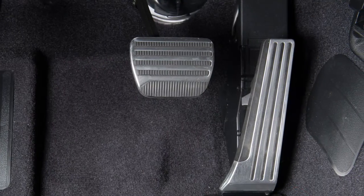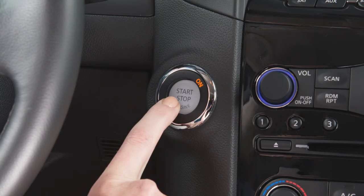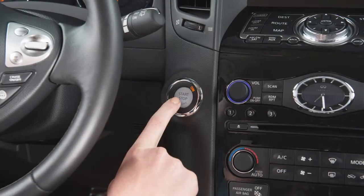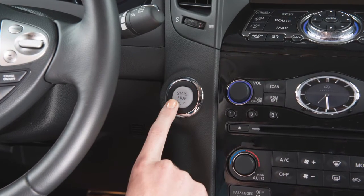To start the engine, press the brake pedal and then push the ignition switch. To stop the engine, move the shift lever to the park position and push the ignition switch to the off position.